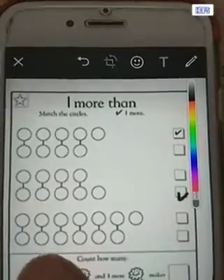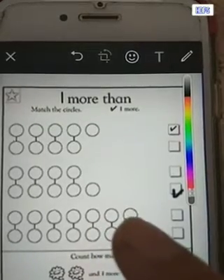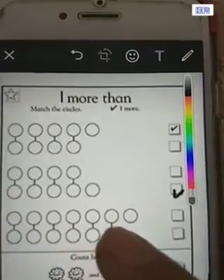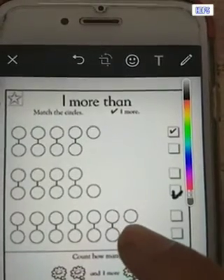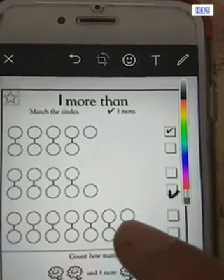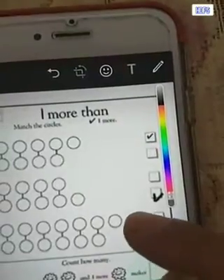Now coming to the third one. Can we count the circles up and down? Up we have one, two, three, four, five, six — we will not count the extra one now. Below we have one, two, three, four, five, six. Up and down I have six, but in the line above I have one more circle — it does not have the other pair down. So I have one extra, one more circle up. Below I had six circles, so one more than six is seven. The above line has one more, so I'll make a tick here.